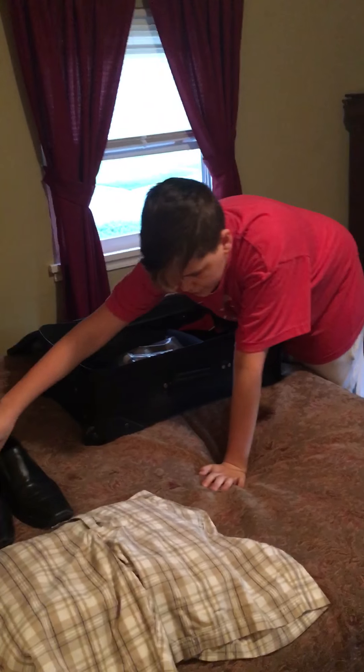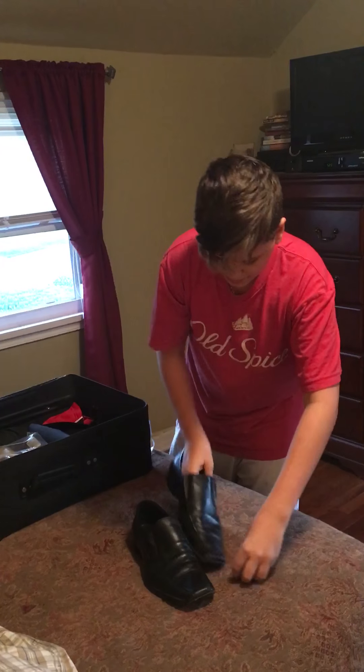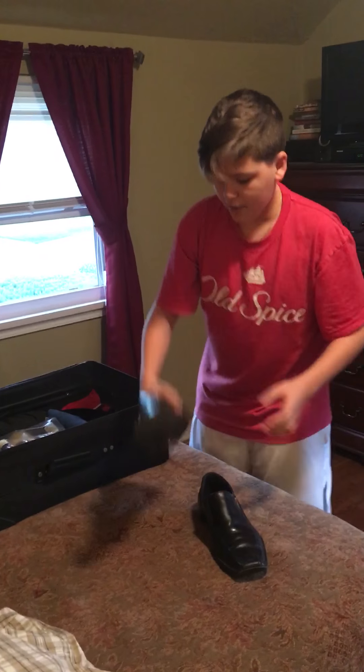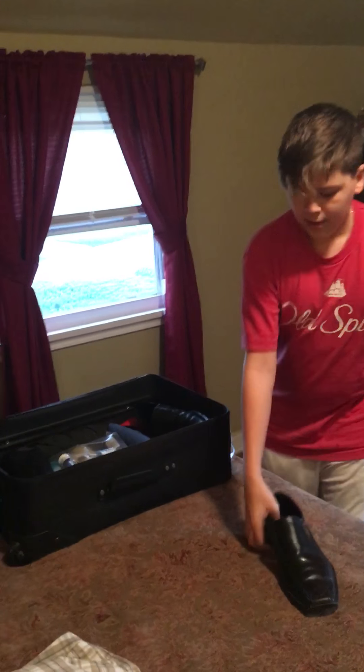For dress shoes, I put the dress socks into the dress shoe to keep their shape and form. Then you put the sole of the dress shoes on the outer edges of the suitcase, like this.